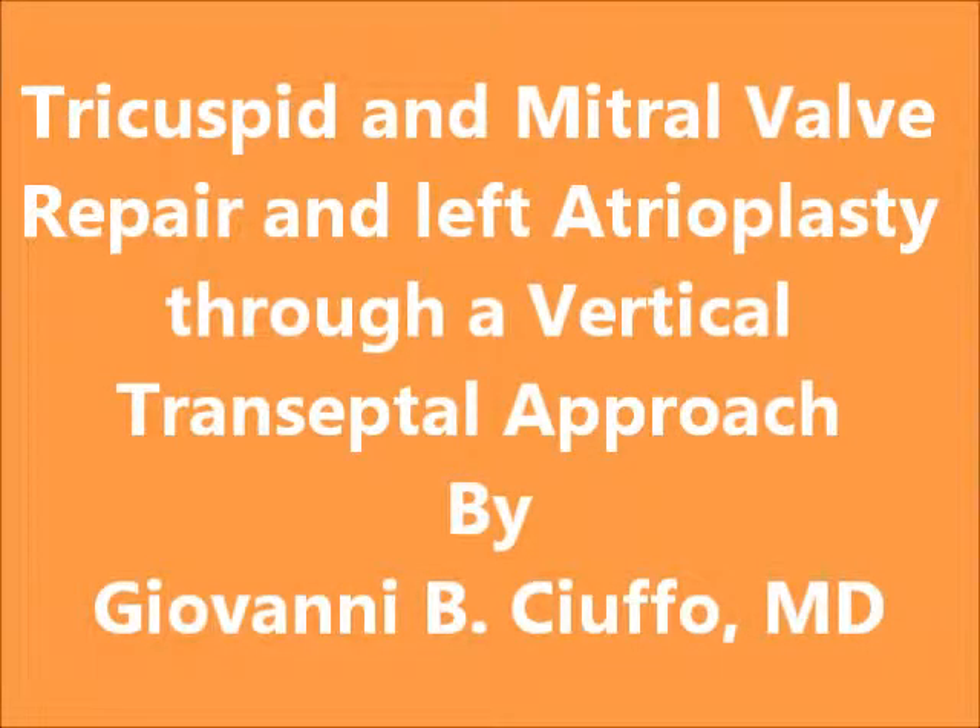Hi, my name is Giovanni Ciuffo. I direct a minimally invasive bloodless heart surgery center. I am presenting to you a technique for a tricuspid mitral valve repair along with a left atrioplasty through a vertical transeptal approach.